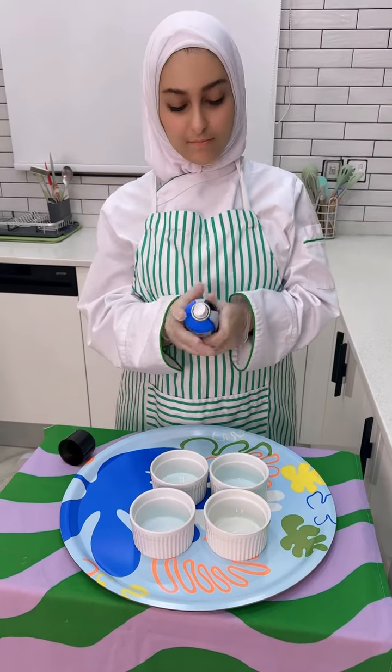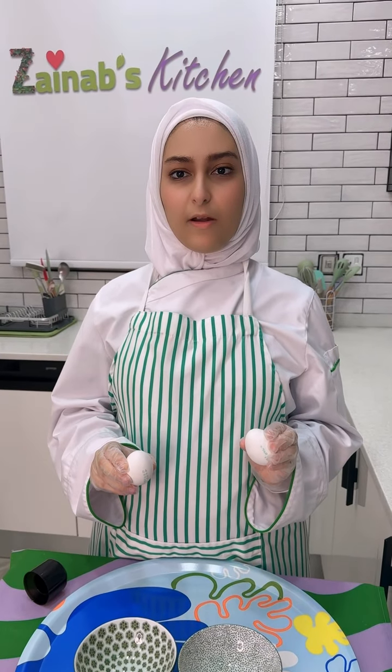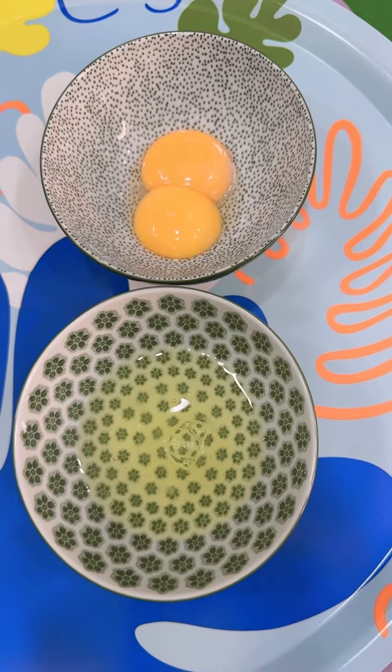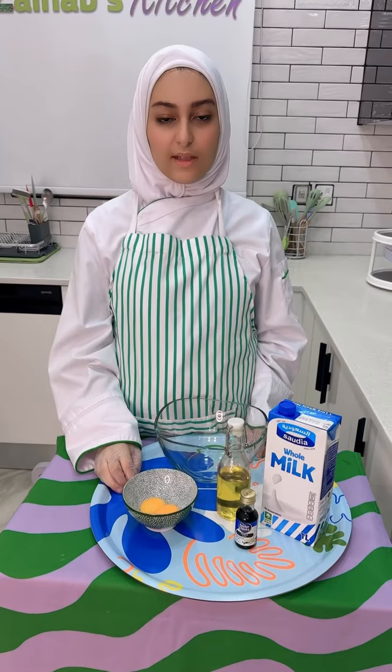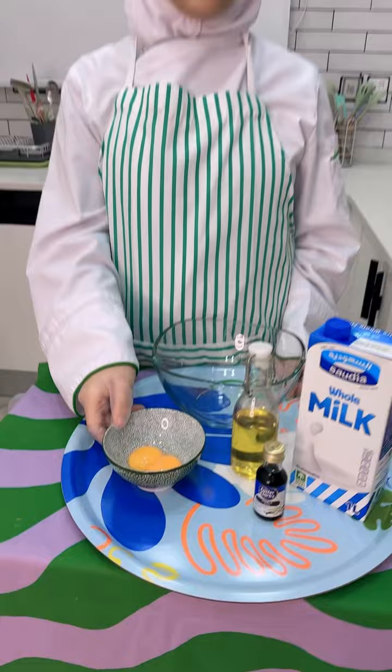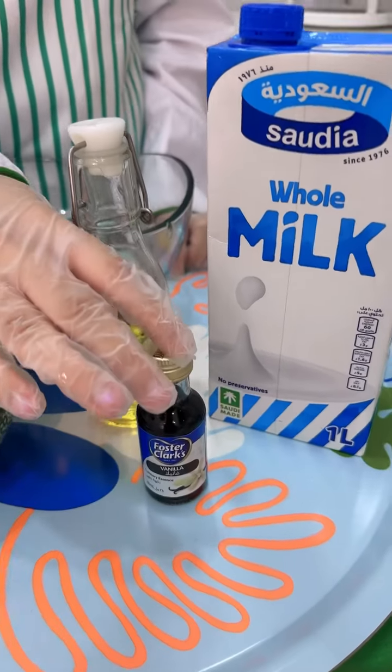Step number two: separate the white and yolk of two eggs, then add the white of a third egg to the egg white bowl and discard the yolk or save it for another time. Step number three: mix together the yolk, olive oil, and vanilla extract.